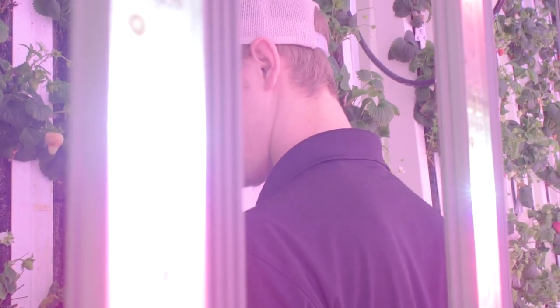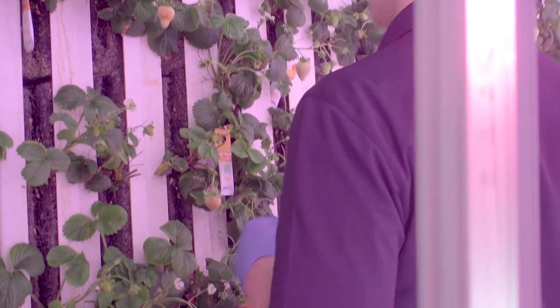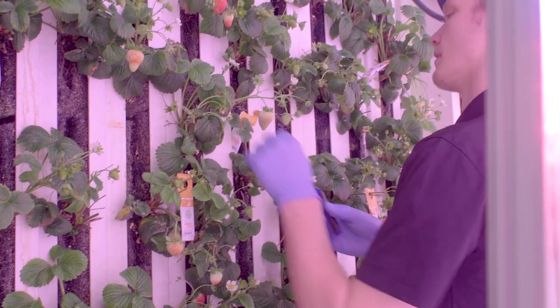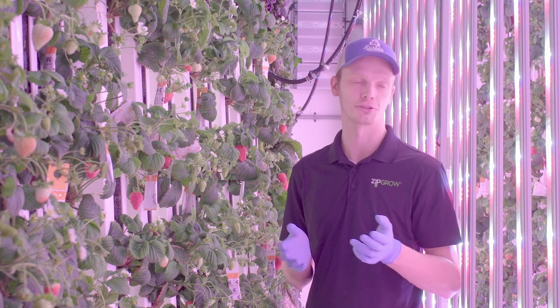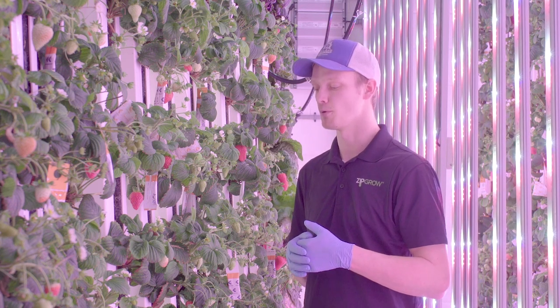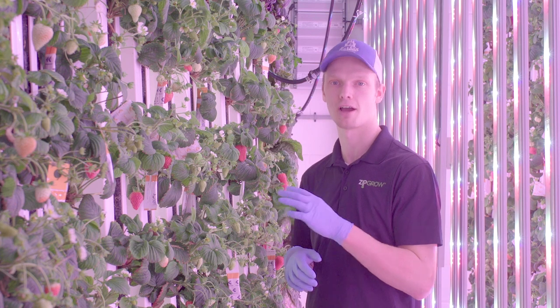Strawberries do not like a high salt level in their nutrient solution, so you want to maintain an EC of about 1.0 to 1.2. We actually find a lot of success with a typical lettuce mix — a Master Blend lettuce mix that we use for other crops in the farm — but if you want to optimize a bit, you can look into more specific fertilizer mixes designed for hydroponic strawberries.